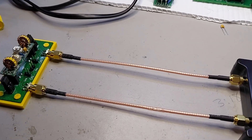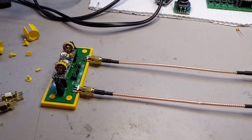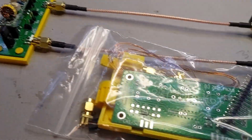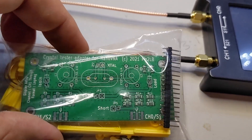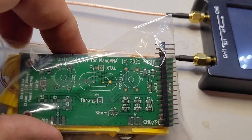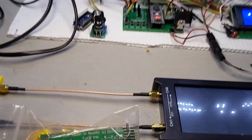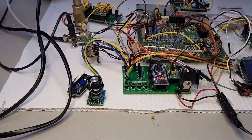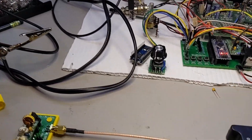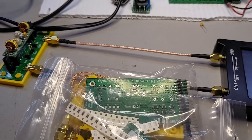He also sent over this — a crystal tester adapter for the NanoVNA. I'm definitely going to be using that because I'm not sure if the crystal filter on my BitX40 is decent or not.